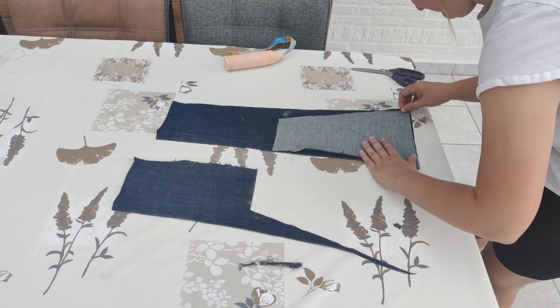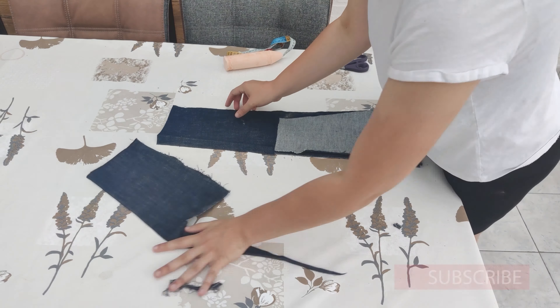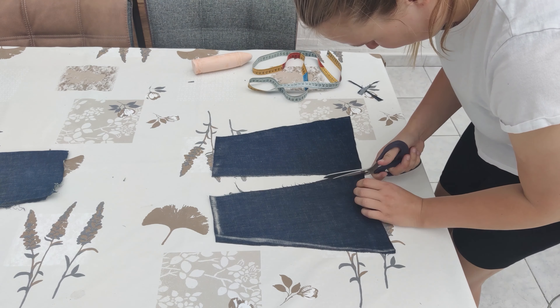I copied it and cut it out again, and now I had the two front pieces. Because my jeans was not fully even I needed to do a little correction at the side, but for the rest this was perfect.